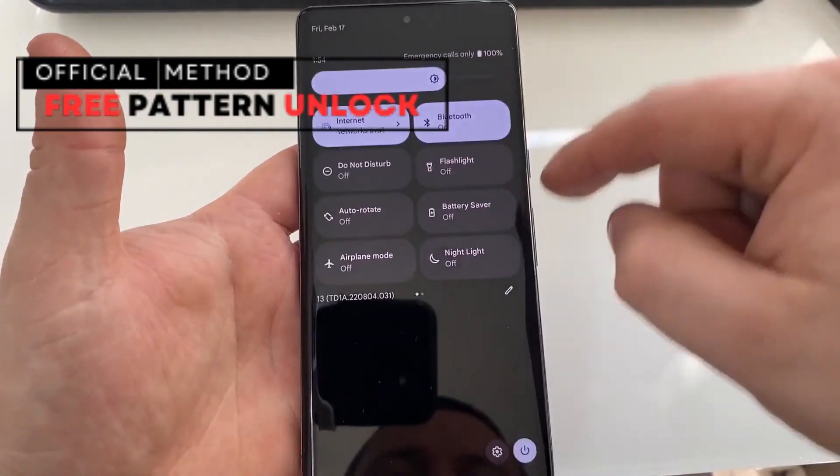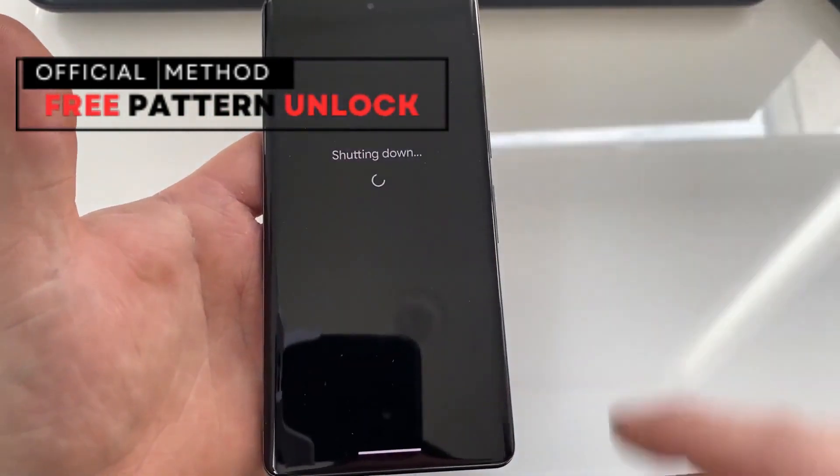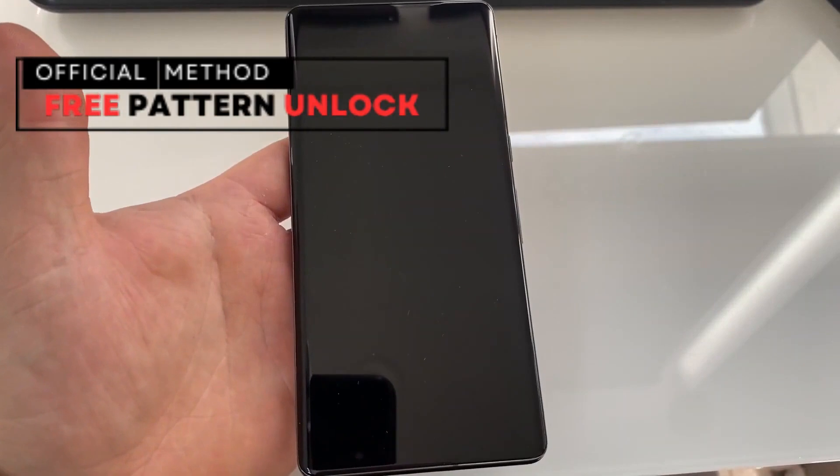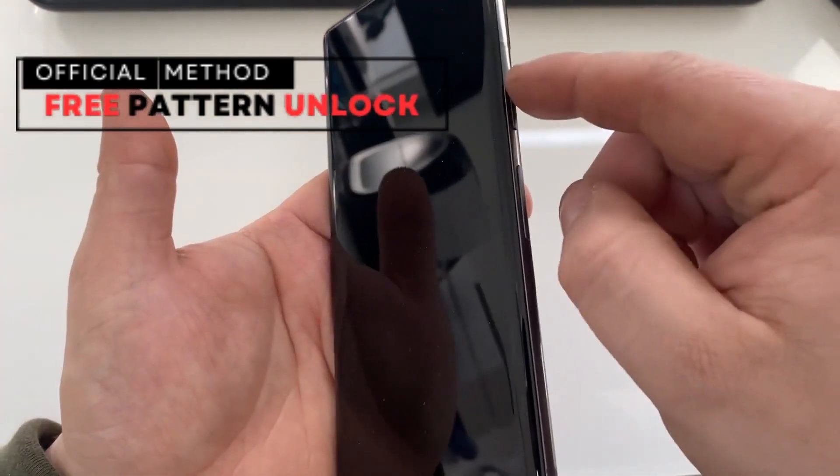Before we start, a quick disclaimer. We will only use legal methods and no hacking tools. I'll show you free and ethical solutions with no illegal activities involved. So, let's get started.